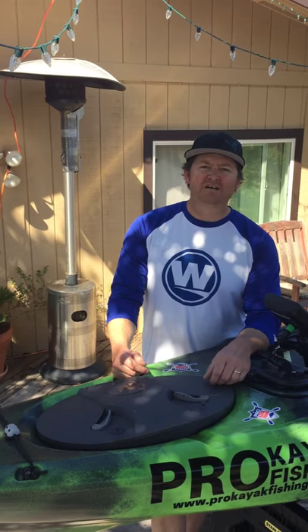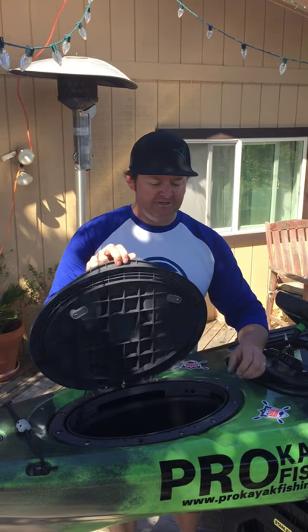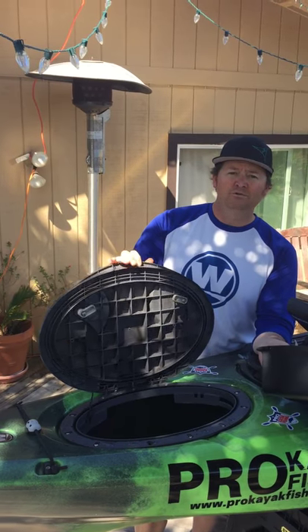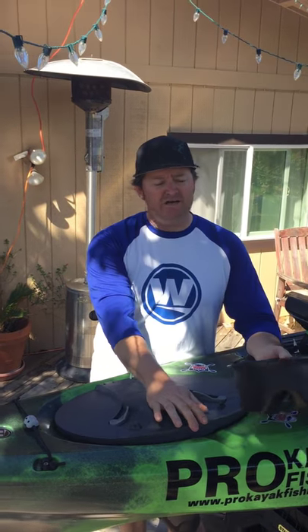Hey, Eric from Wilderness Systems Kayaks. I wanted to show you another cool accessory. This is the storage bin for the oval Orbix hatch found on many Wilderness Systems kayaks.